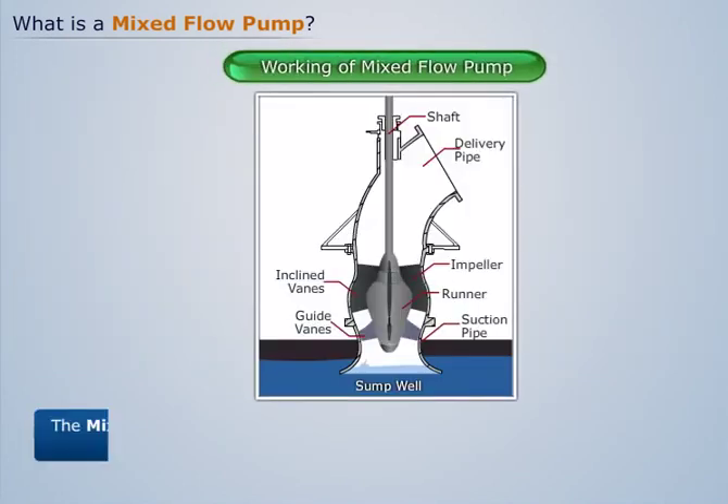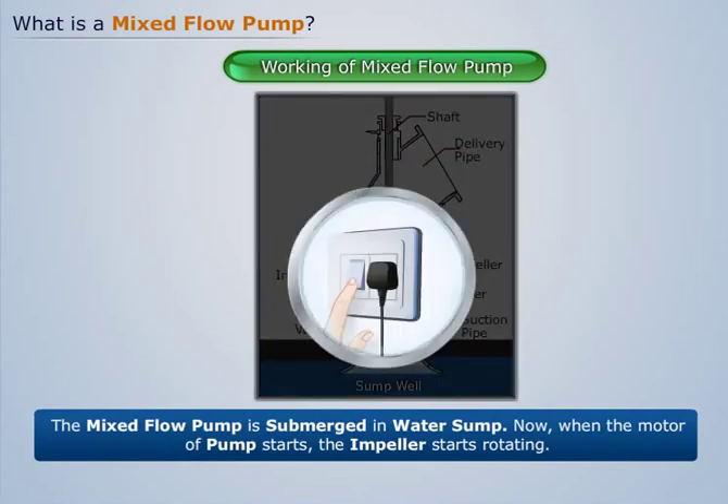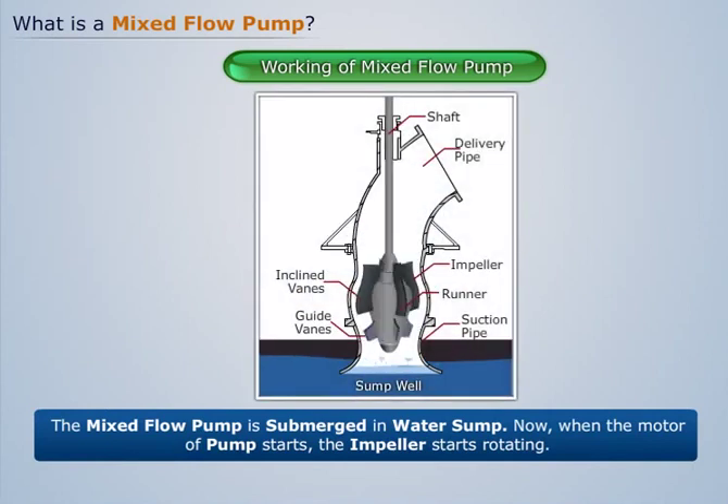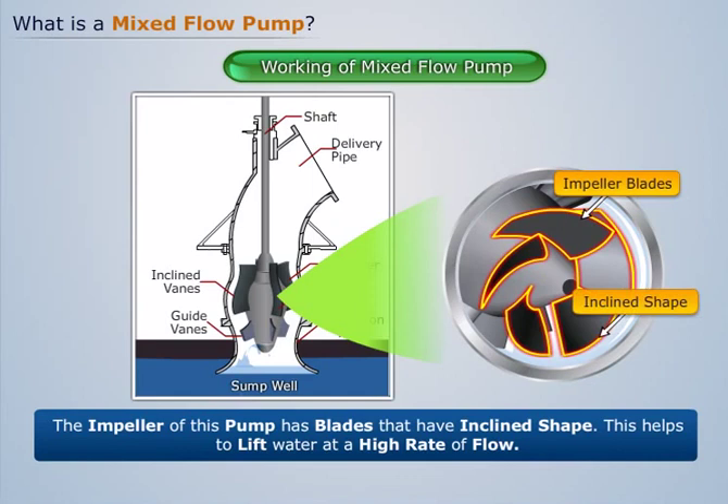Let us assume that the mixed flow pump is submerged in a water sump. When the motor of the pump starts, the impeller starts rotating. The impeller of this pump has blades that have an inclined shape, which helps to lift water at a high rate of flow.